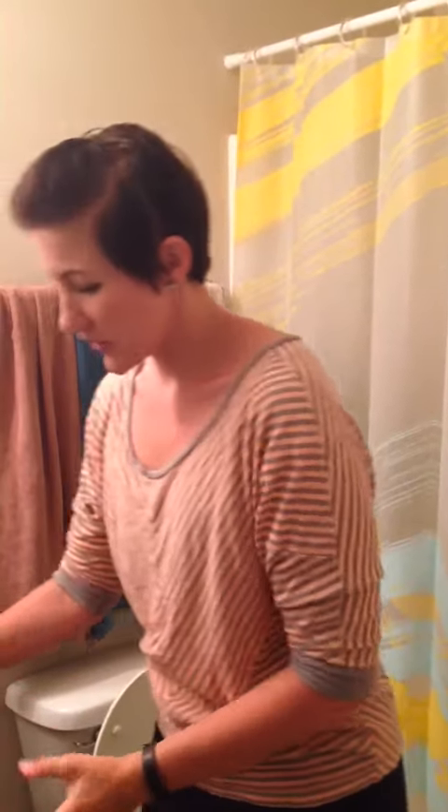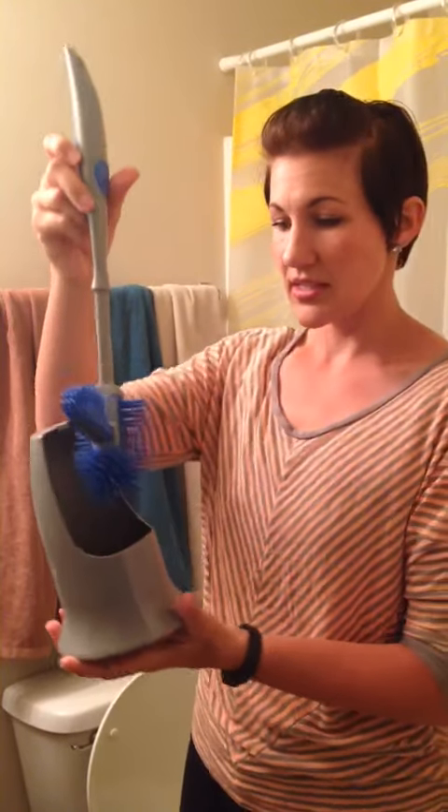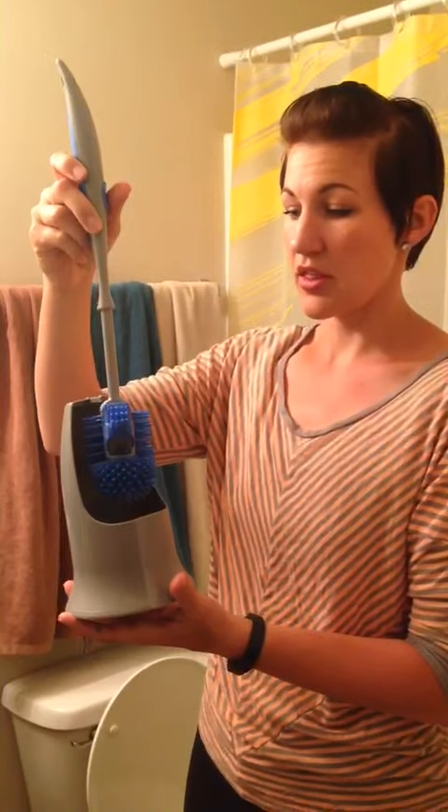The reason why I love the toilet brush so much is that the bristles are made of rubber, so they clean a lot faster and easier. And it also has this little lip that gets right underneath the rim of the toilet.